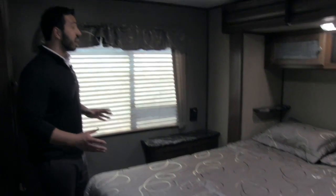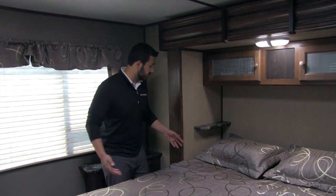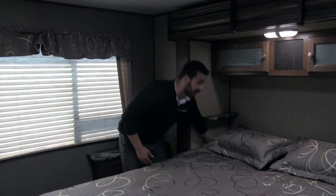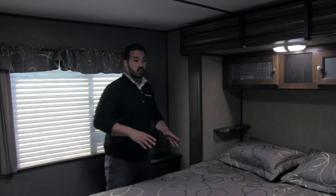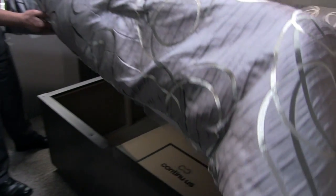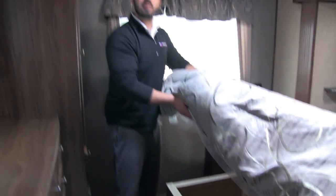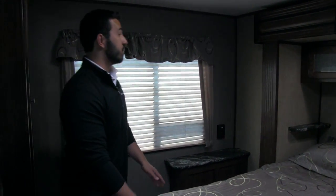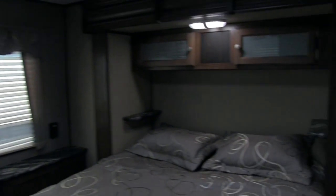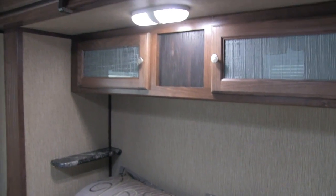The bedroom in the 29FK is huge. Part of that is due to the slide-out queen bed — it's a full walk-around bed, nice and easy. Making the bed is a breeze and you can actually reach the top of the bed unlike a lot of them. As I showed you outside, the bed does lift up — it's strut-supported and you have a ton of storage under there with access from both the bed and the outside storage. At the head of the bed you'll see two shelves for a glass of water or charging a cell phone. You also have storage up above and a nice LED light.